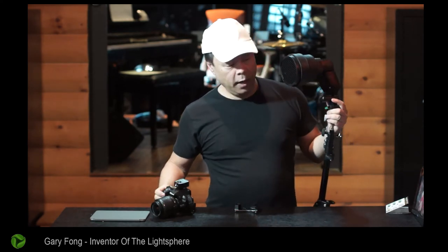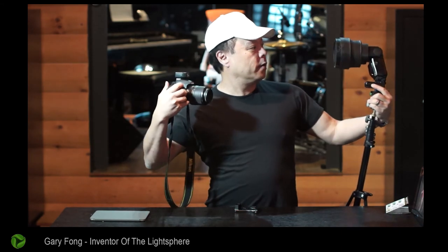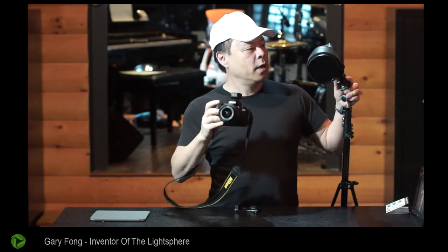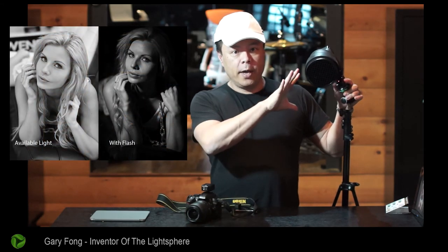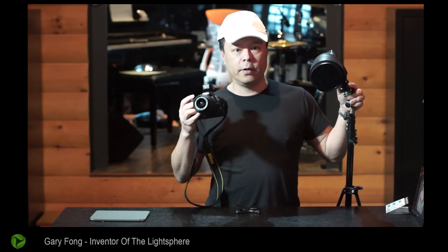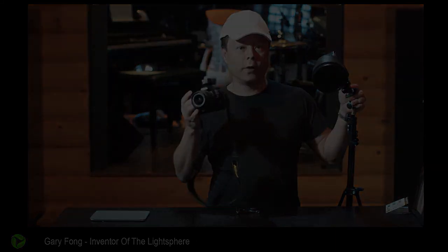Now that this is on and I've got a slave on it, I'm ready to do some really cool directional photos. With this on manual and the camera on manual, we're basically flying without any automatic controls. In the next part of this video, or a different video, I'm going to show you how to set these things up on manual and fine-tune it until you get the creative effect you're looking for.